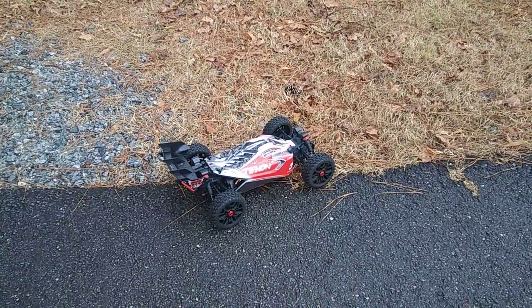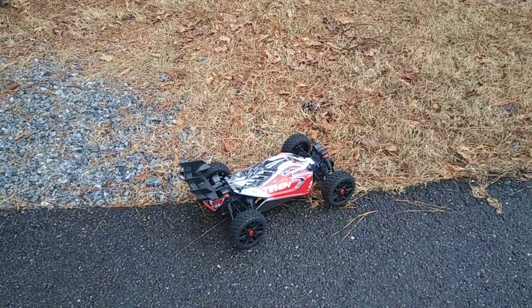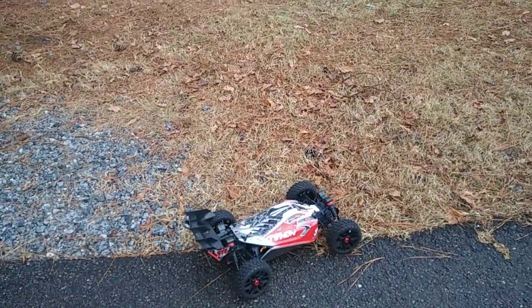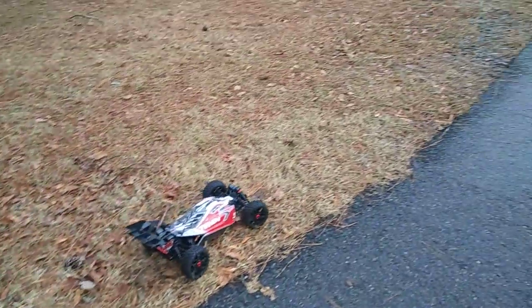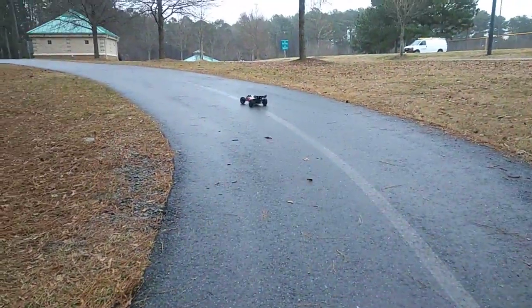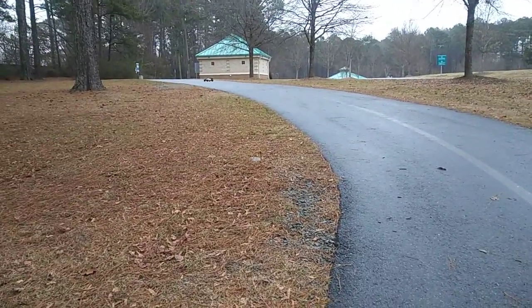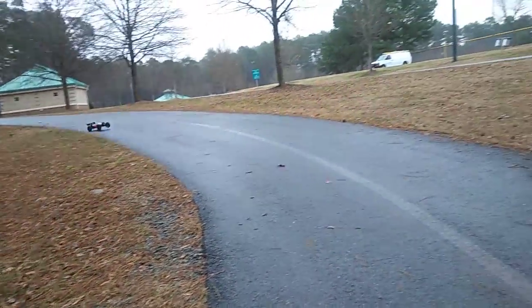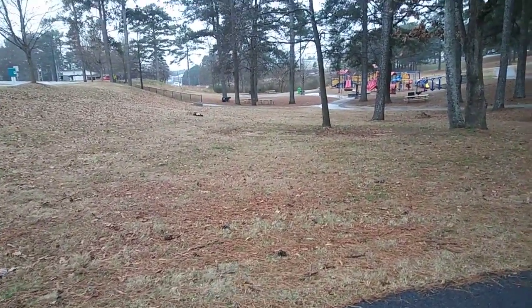What's going on guys, JT here with the first drive of the Arrma Typhon 3S BLX. You guys know that I did an unboxing and a couple comparison videos. It's actually raining - the weather in Georgia has just been crazy. I didn't want to drive it for the first time on a wet surface, but I'm gonna get this running because I'm dying to show y'all how this thing runs.